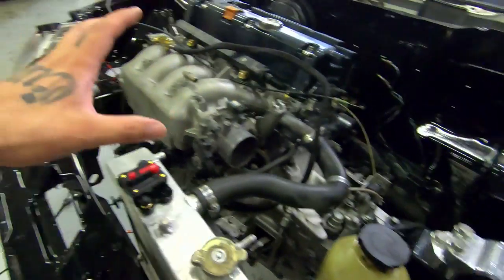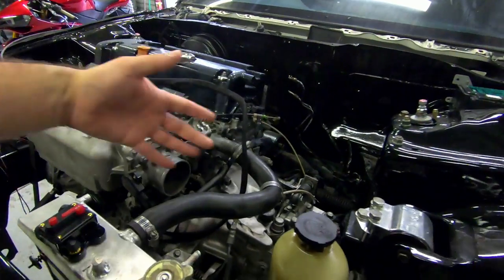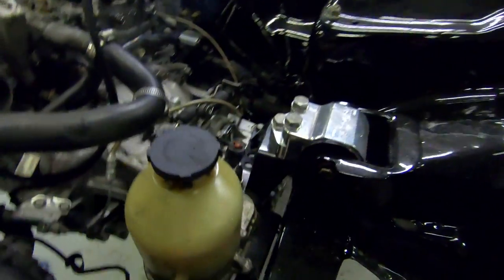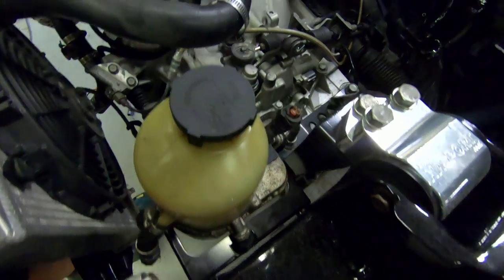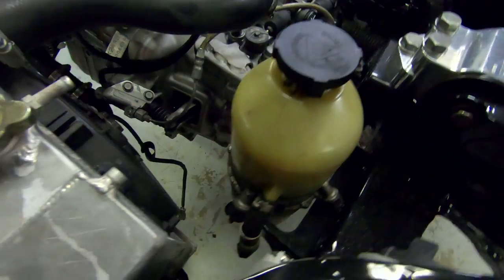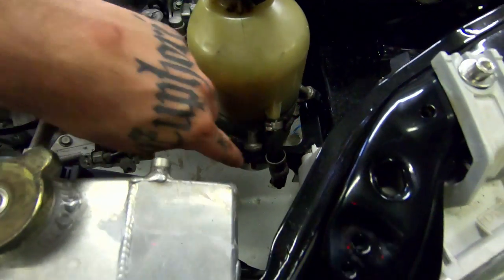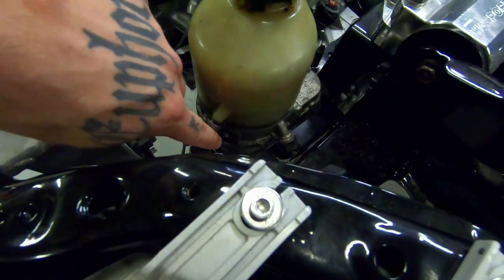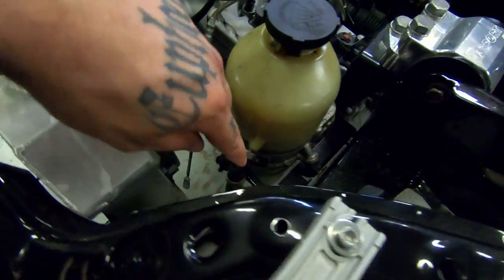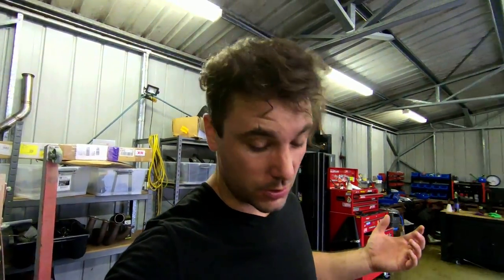Another advantage is you can mount it pretty much anywhere you can fit it. This is the best spot I found for this particular application - we've got a k24 with a k20 head and a six-speed manual. She's a very good fit close to the trans mount. We've got plenty of room to run out the OEM factory hoses straight down there, and on the side there's a port we'll add an AN6 fitting to as well.